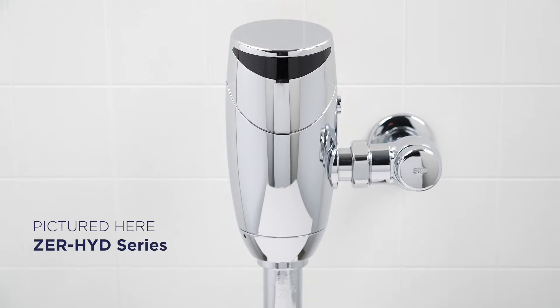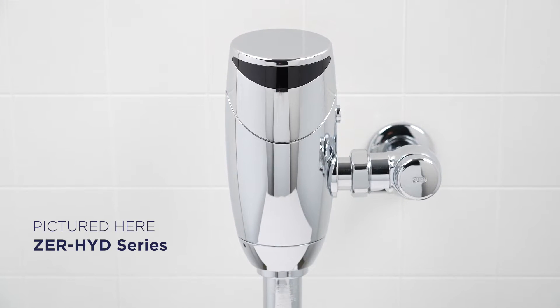So you're having some issues with your hydropower flush valve. Let's take a look at a few possible causes and the corrective action you can take to get your flush valve back in action.